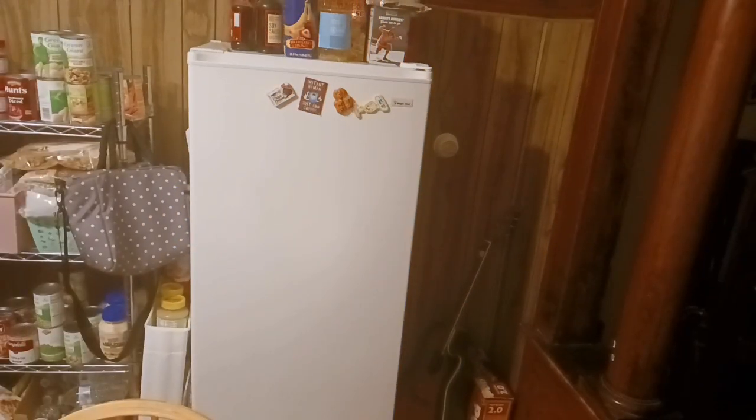Hey everybody! We're going to be looking into the freezer. We did this about five weeks ago for a spring cleaning video, and it needs to be touched up. After a big cleaning project, stay on top of it, and every few weeks go back to it. If it needs touching up, take care of it.